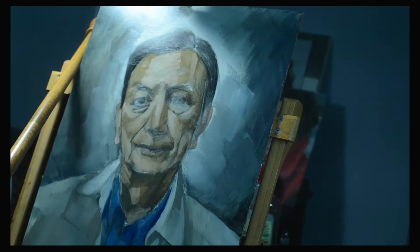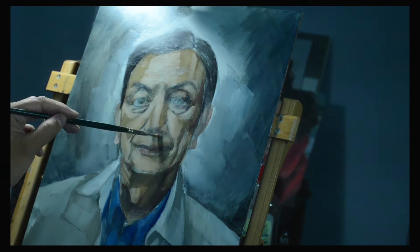I worked in basic coloring for the shirt and the jacket, and then I started balancing things out in the background, giving it a little bit of a vignette effect as far as shadows go, and then I started working on the details in the face.